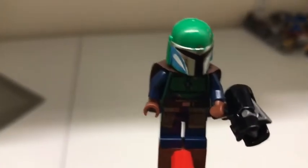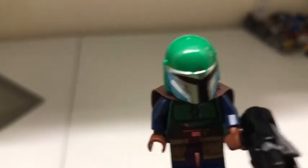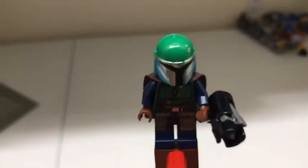One of the minifigures is a green Mandalorian. He has a silver-lined helmet underneath his head, and all the heads are just black. He has a cape with mild printing on the back, and all the minifigures come with a stud shooter.